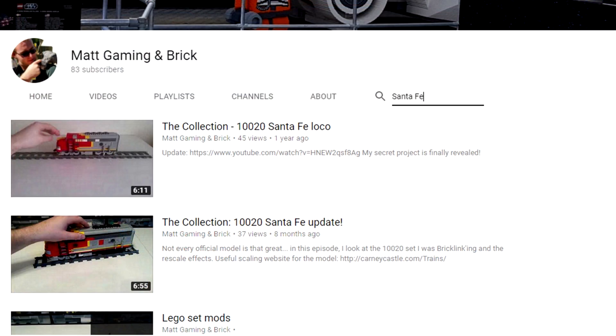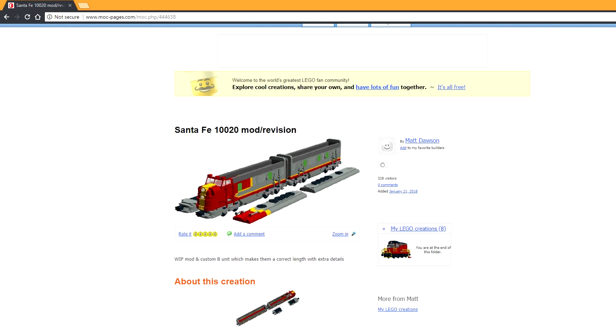Hello everyone, it's Matt here and welcome to a video about the Santa Fe Deedle unit I've been building. Many of you have probably already seen this from the previous update videos as part of the collection series. Everything you've seen in this video is available on Mocpages — there'll be a link in the description so you can build this exact same model. The LDD file I used to design the model is in there, though it still needs a bit of tidying up as there are some clips in a few places which shouldn't be there, and some pieces need to be updated to reduce the part count.